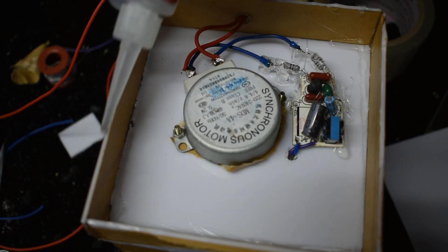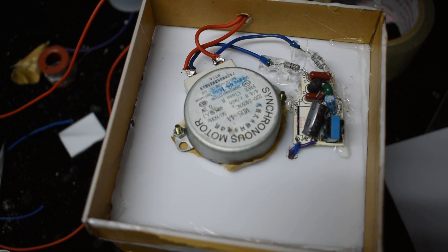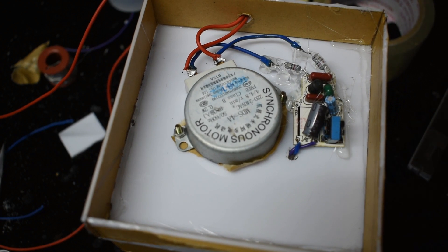Then we will cover the bottom with a boxed layer. We will fix the bottom with a boxed layer and clear the bottom.